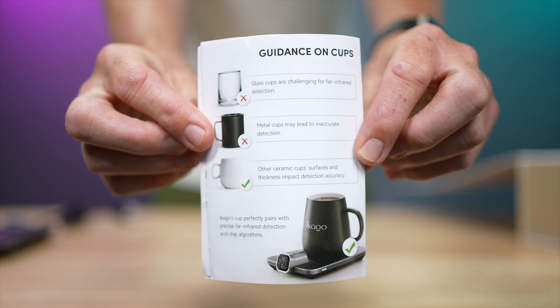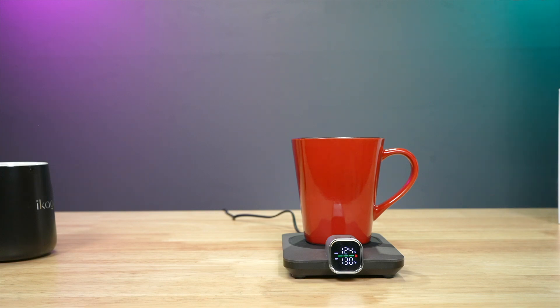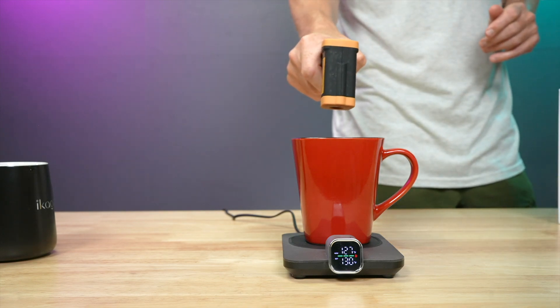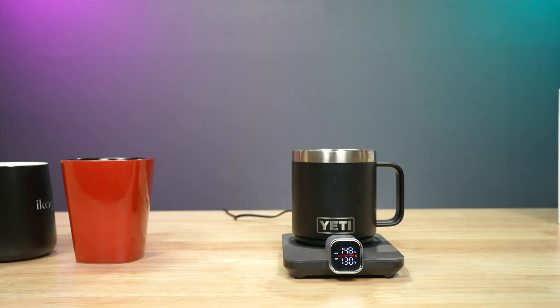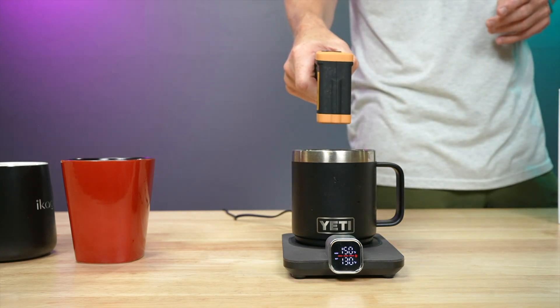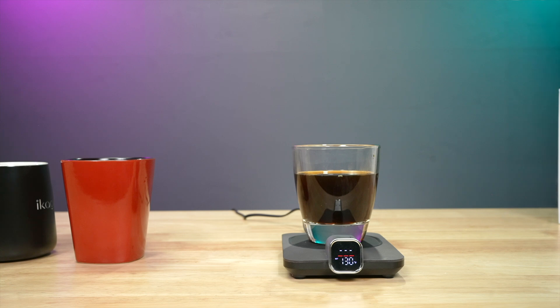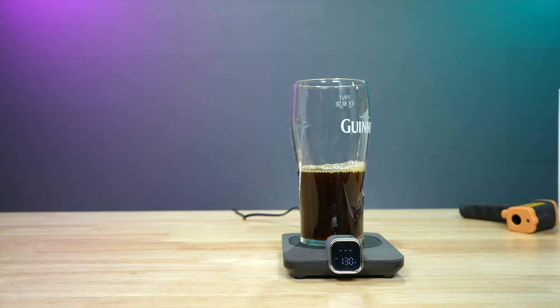Next, I wanted to test different coffee vessels. Different surfaces and thicknesses are going to impact temperature detection accuracy, and the manual recommends using ceramic cups. I tried my own ceramic mug and after the temperature ramp-up, it was again reporting temperatures within a few degrees of my own thermometer. I then tried cups the manual warns against. A metal cup gave me a reading, but a wildly inaccurate one — it thought the coffee was far warmer than it really was. A glass tumbler gave no reading at all, and using a beer pint glass didn't help either. So in line with the manual's recommendations, stick with ceramic cups.